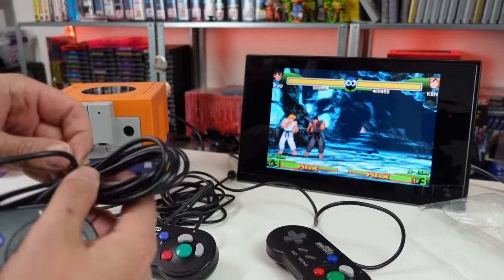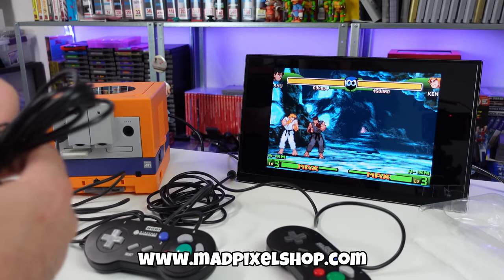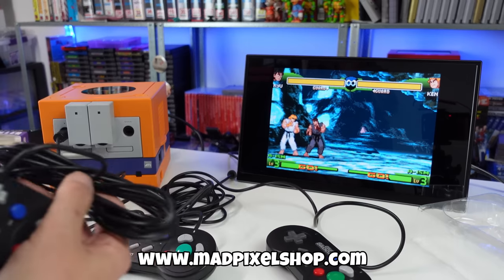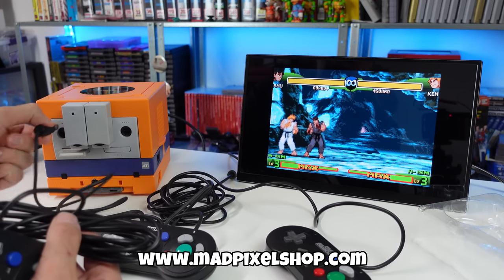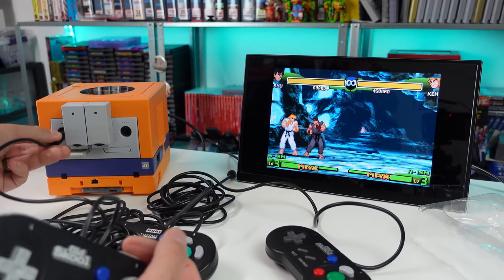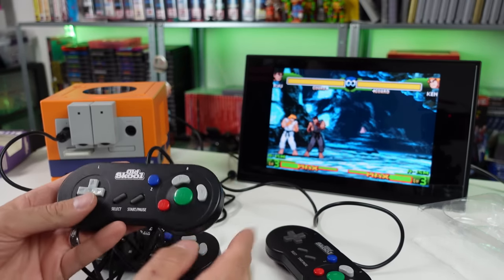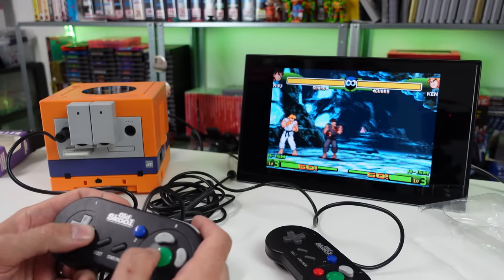I most likely will have these posted on my web shop, madpixelshop.com, for sale already pre-modded. I'm just going to be charging what I paid, maybe a few bucks more to cover the fees, but that's about it. If you're interested, take a look - I should put up at least one or two of them.